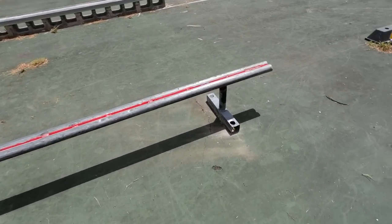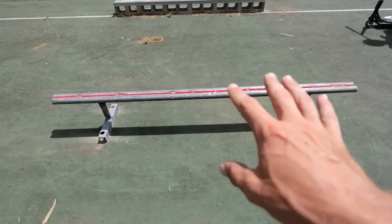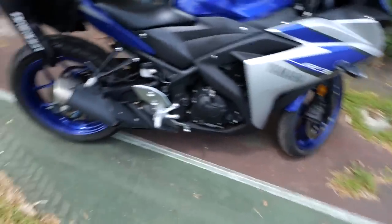That was honestly such a fun session, guys. There is nothing more achieving than building something from your bare hands — start to finish, from nothing to something, and then being able to enjoy it. There is no better feeling. So let me know in the comment section how you think this ramp turned out. We'll definitely ride this in the next episode, we just need the liquid nails to dry a little. Game's pulling up on the new stallion — give us a quick bike rundown, bro.